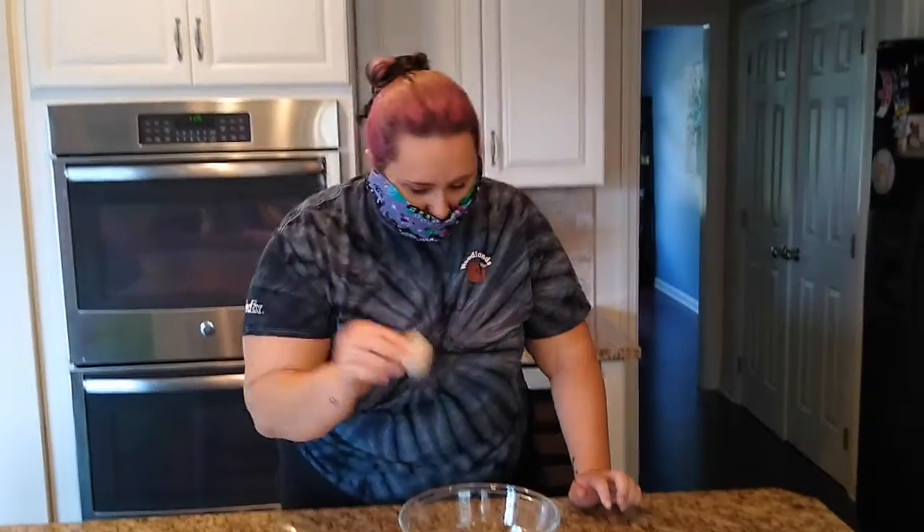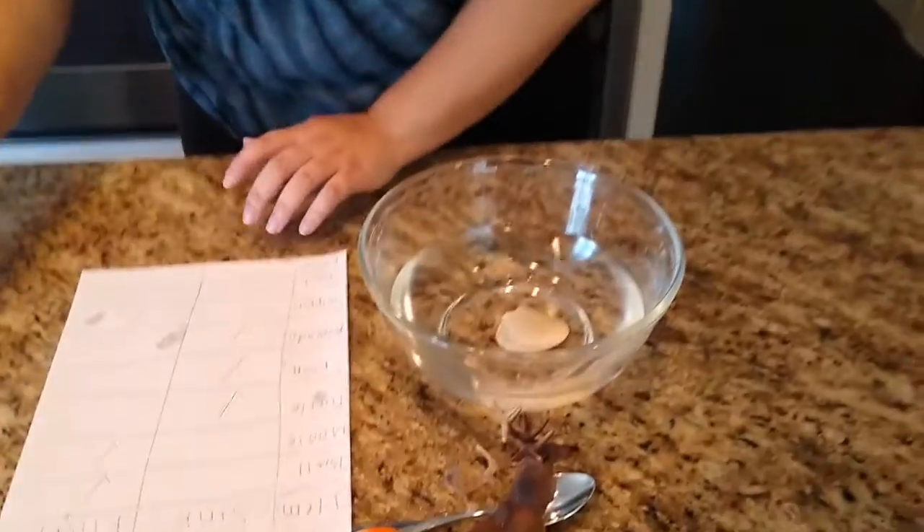Now we have a seashell. Sink or float? Sink. Our seashell sinks.